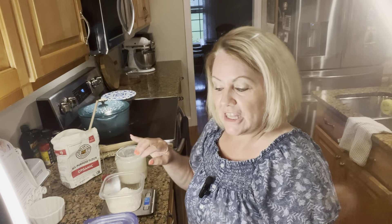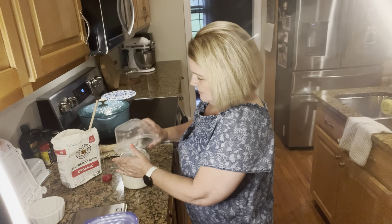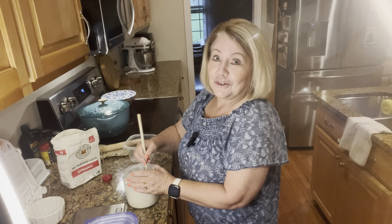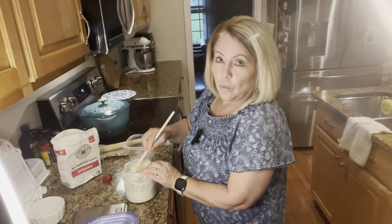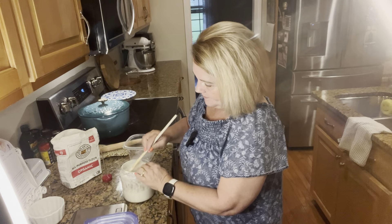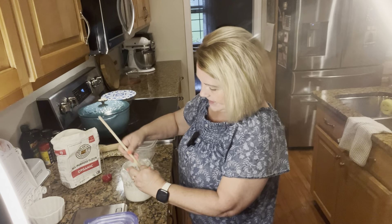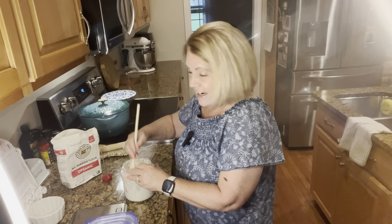Now I'm going to add 100 grams of flour. I've got a digital scale right here and I'll zero it out and measure my flour. I always use a wooden spoon — I don't use metal spoons with my sourdough starter. I'm using all-purpose King Arthur flour, which happens to be organic, though I don't believe it has to be. The water was 100 grams and the flour needs to be 100 grams as well.